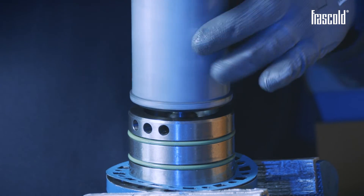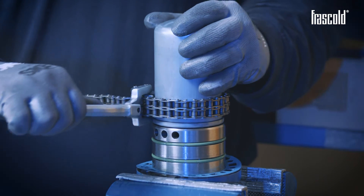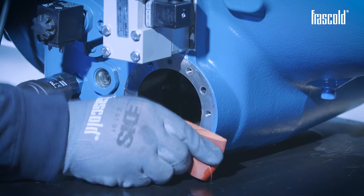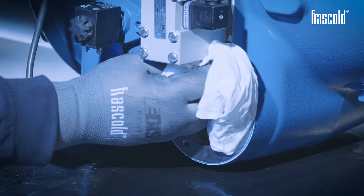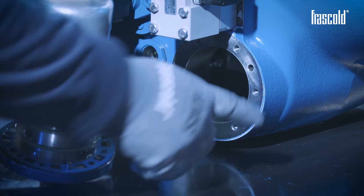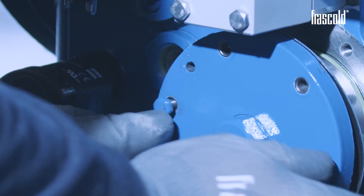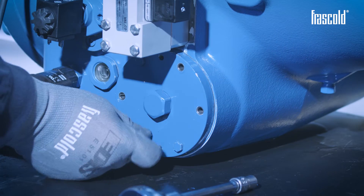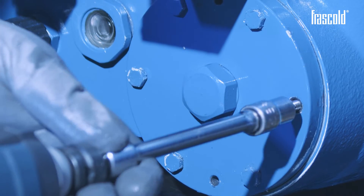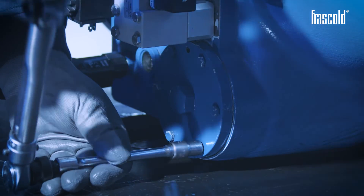Screw the new oil filter onto the filter holder flange. Before installing it on the compressor, carefully clean the support surface with sandpaper and a cloth. Take the new oil filter assembly and insert it inside the compressor, aligning the center pins and inserting some screws. Insert the rest of the screws and tighten them with a ratchet with a 10mm socket, then finish tightening them using a torque wrench set to 15 Nm.